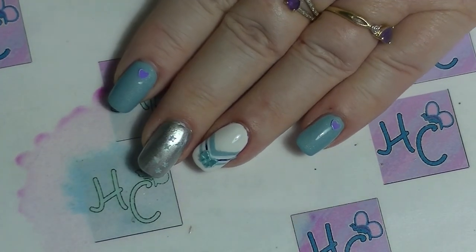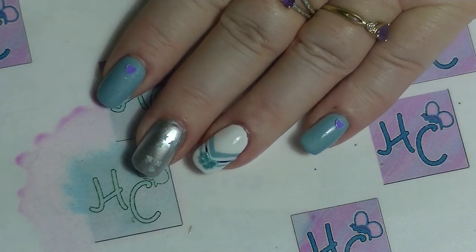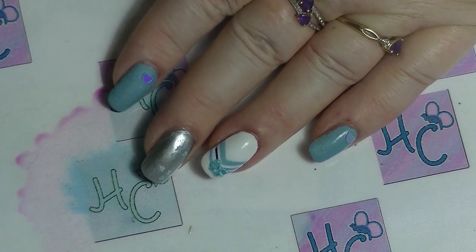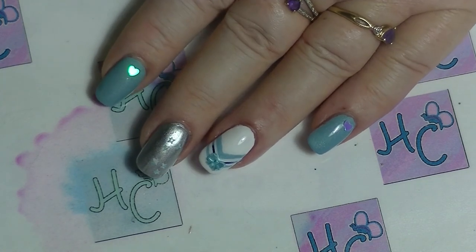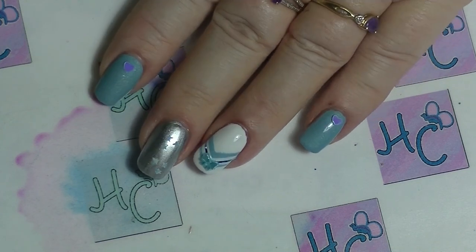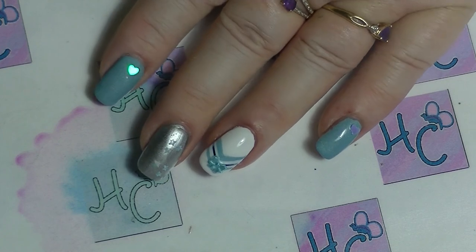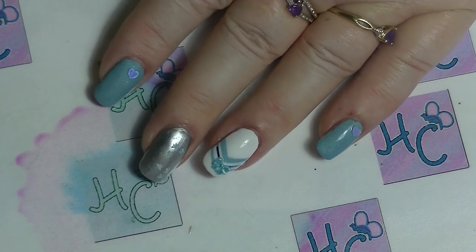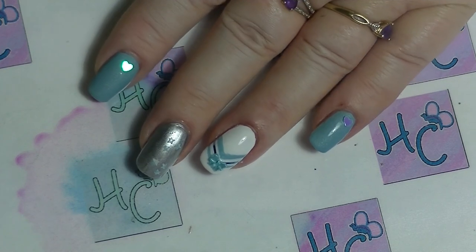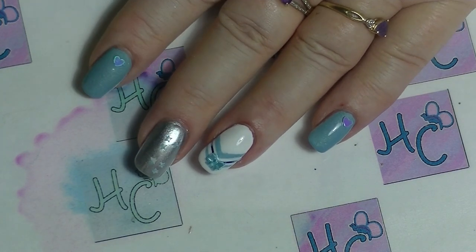And so that is our super simple Sailor Mercury inspired nail art using blue, white and silver for one month, one Sailor Senshi. Everybody else who is involved will be linked down below. If you want to subscribe, click the button down below. Leave me a thumbs up if you like nail art type videos, and leave me a comment down below — I try to respond to all comments. And I will see you in my next video. See ya!